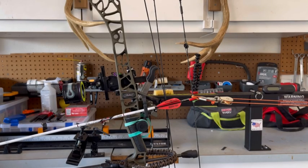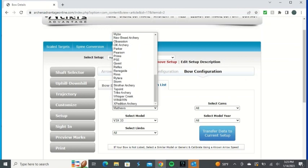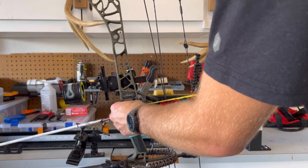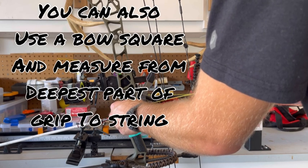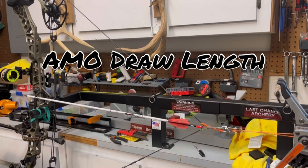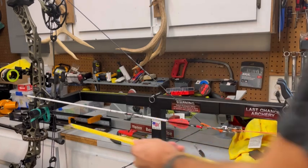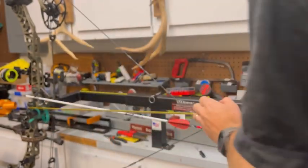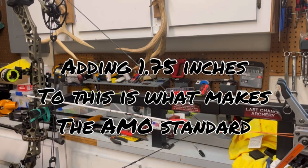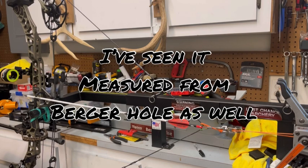When you input your bow, you can select from a list in Archer's Advantage and it will automatically fill in your brace height. I'm just going to check that measurement from the center of the burger hole to the front of the string — mine is definitely longer right now. For AMO draw length, the standard I use is from the most center part of the grip all the way back to where the arrow is nocked, then add an inch and three-quarters. If you're not totally sure that's right, call your bow manufacturer, as there are a few different ways I've seen it measured.